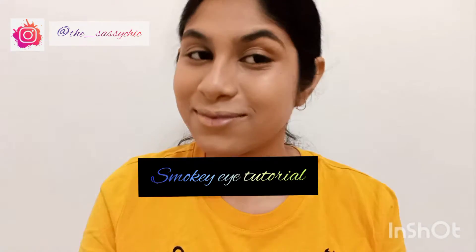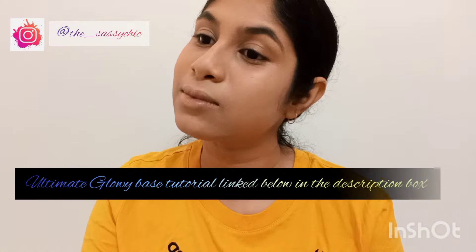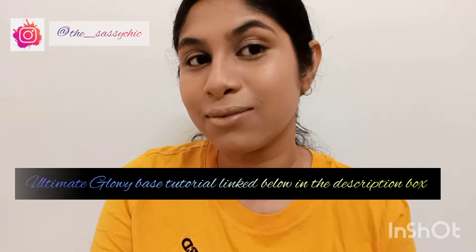Hi guys, welcome to my channel, or welcome back to my channel. Today we are going to learn how to do a perfect smoky eye tutorial. All the products I will be using will be linked below in the description — don't forget to check it out. If you notice that my base or my skin is glowy, it's just because I have used a very simple method of creating this glowy makeup look.